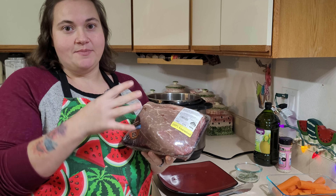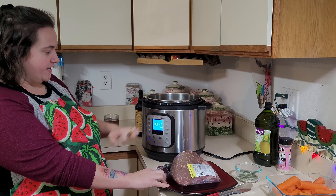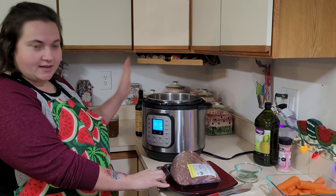I chose to do pot roast because this one had a couple of piercings in the plastic and the meat was showing and it was starting to get freezer burned, so I decided that it was time to cook this up and get it out of my freezer.